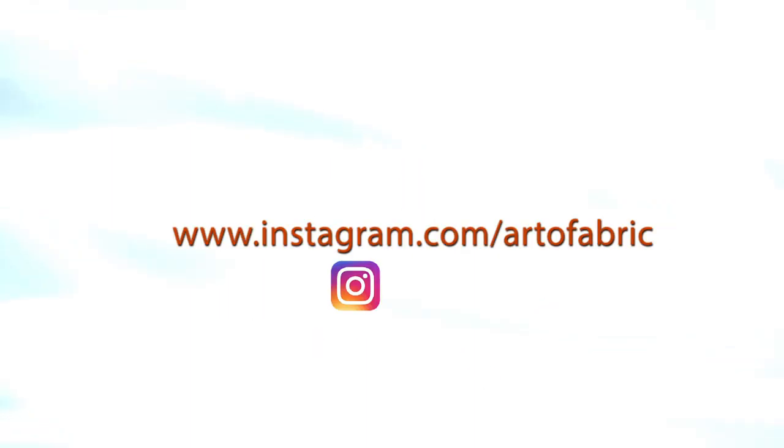Thank you so much for watching. Please visit our website for more information. And don't forget to follow us on Facebook, Instagram, and Pinterest.